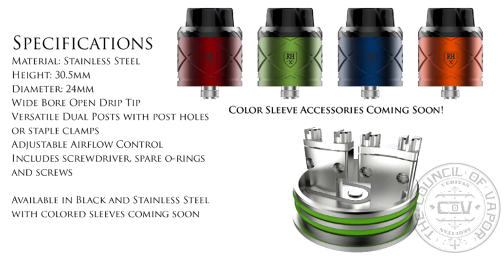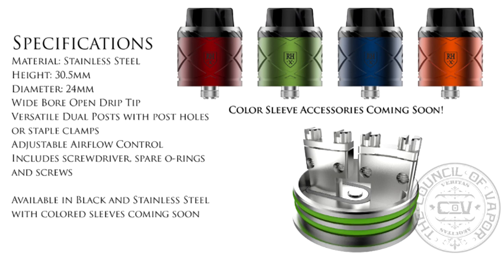It's got some pretty interesting stuff going on. It has both post holes and clamps on the deck. It can do single coil and dual coil, and it comes with these big old drip tips. It also comes in some really nice colours — they look really cool. It has a sleeve system to it, which we'll see when we go down low.